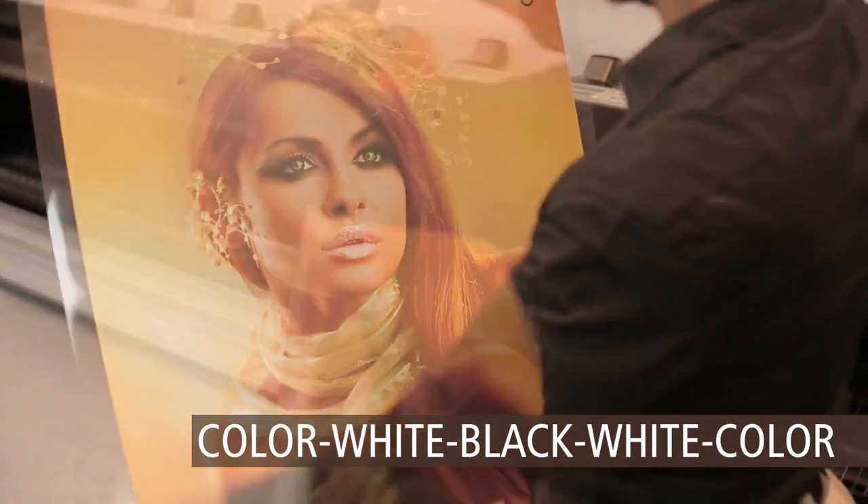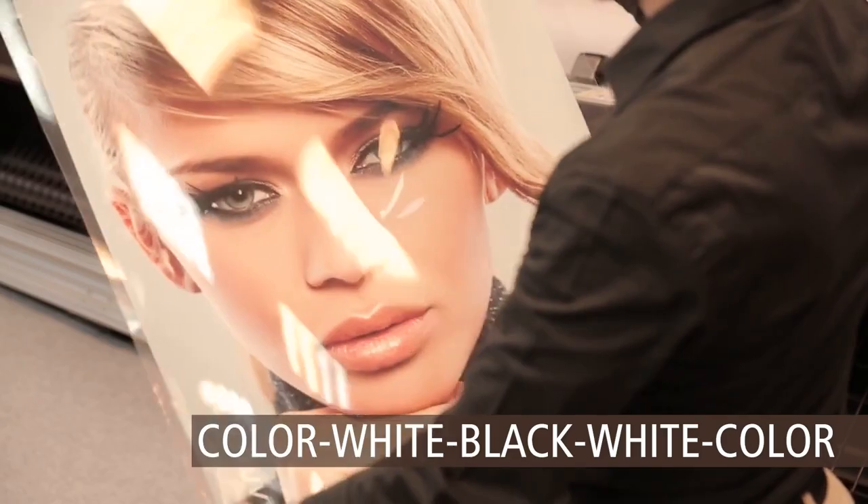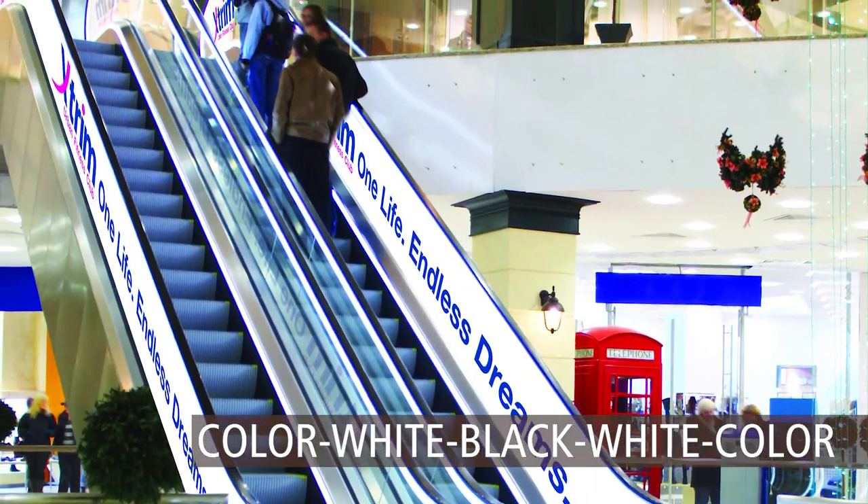Five layer printing — for double-sided block-out graphics on clear media such as static cling, for attachment to transparent surfaces. Five layer printing can also simulate one-way vision media.